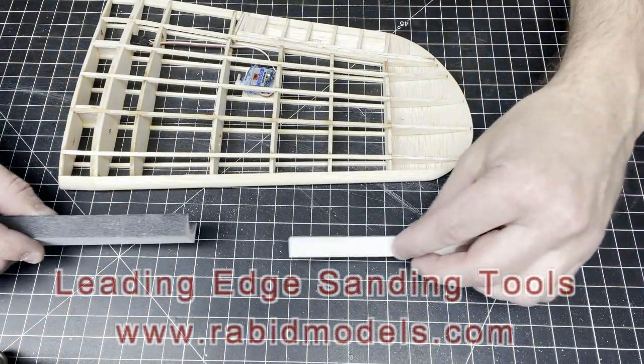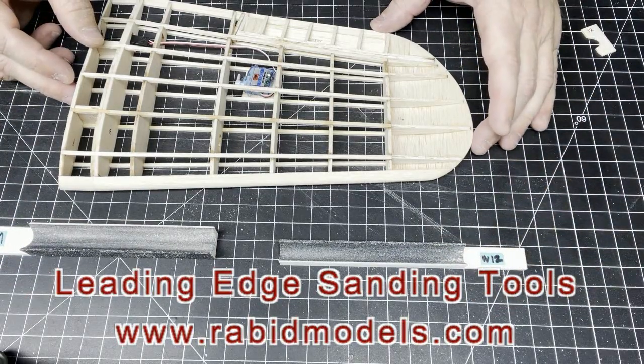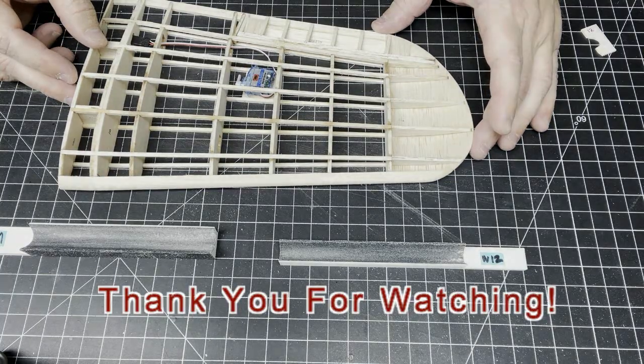Overall, I'm very happy with how this panel turned out. These leading edge tools are very helpful — if you're interested, check out Rabid Models' website; I'll add a link in the description. If you like these videos, please like and subscribe to my channel. Thank you for watching FunScale Models.